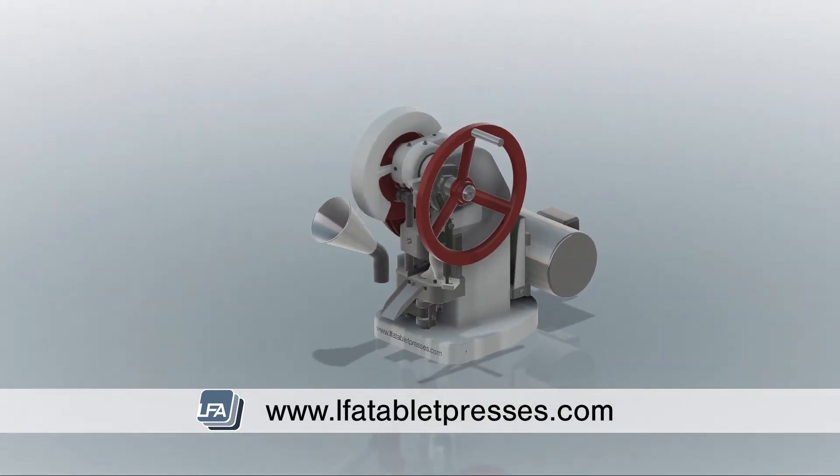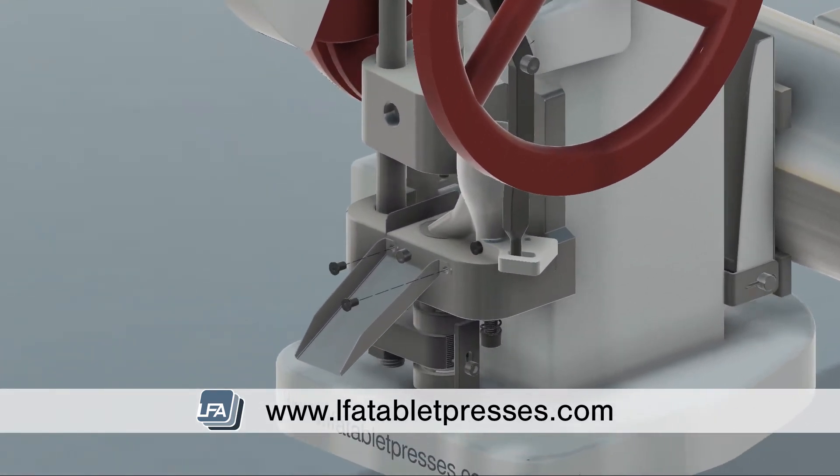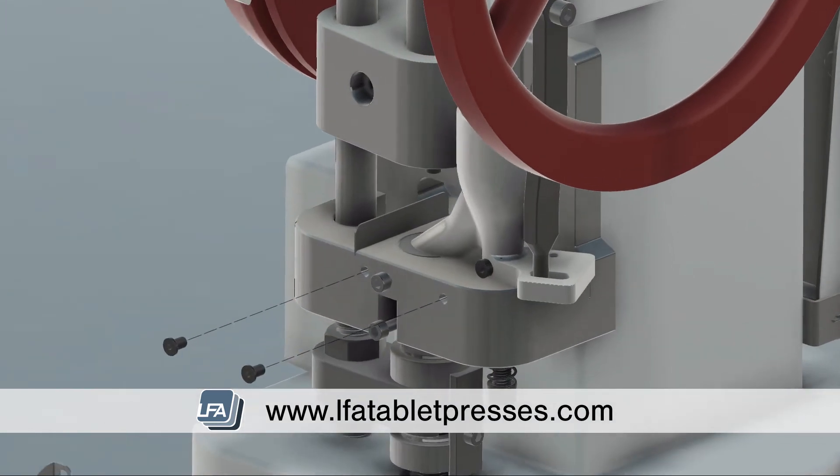First, take the hopper and place it to one side. Next, remove the two set screws either side of the ejection tray. Now place the ejection tray to one side.